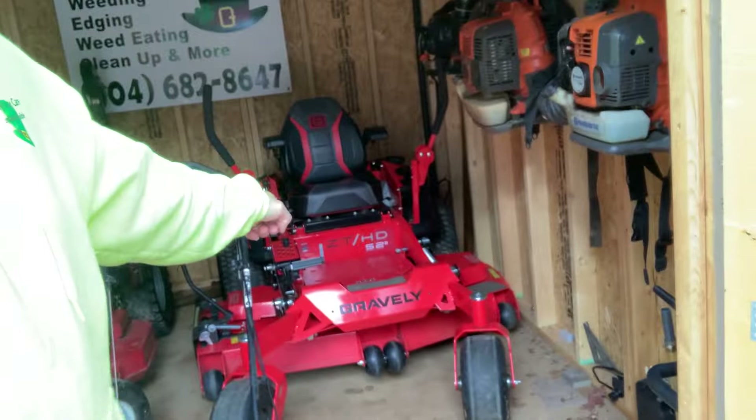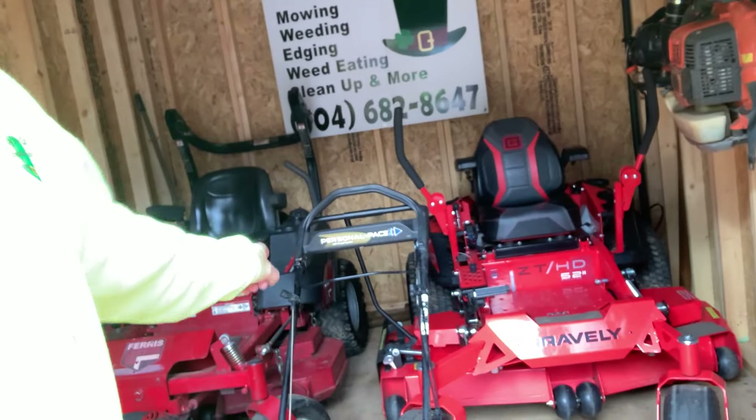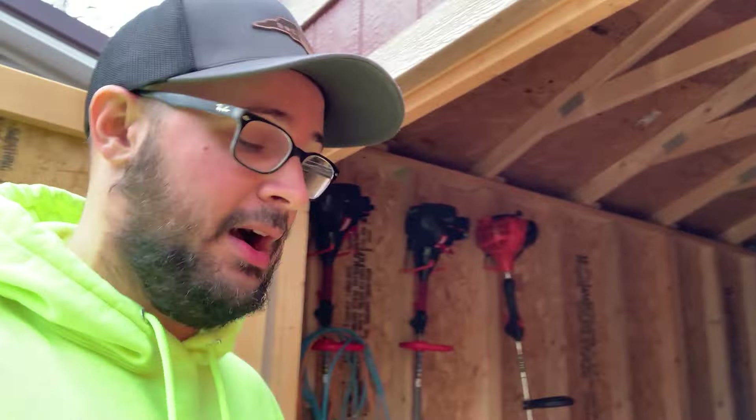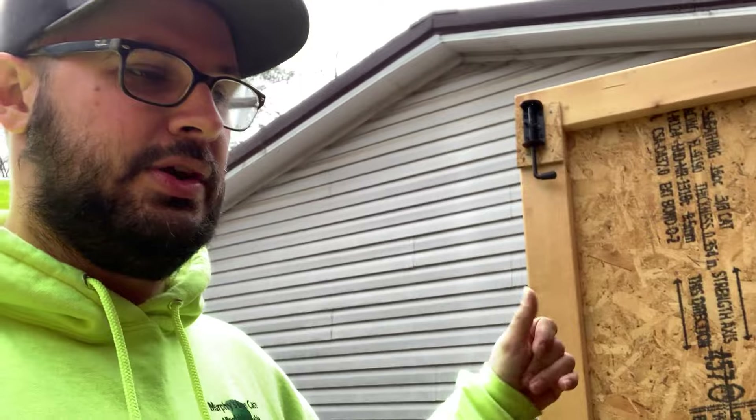As far as mowers, not much has changed. I'm super happy with my setup to where I don't need to change it, although there is talk of possibly adding another Gravely. Right now we are rocking the Gravely ZTHD52. The only thing different this year is we have put an advance shoot system on it. Not quite sure how I feel about that yet — there's some things I like about it and some things I don't, but it may just be the fact that I'm new to it.